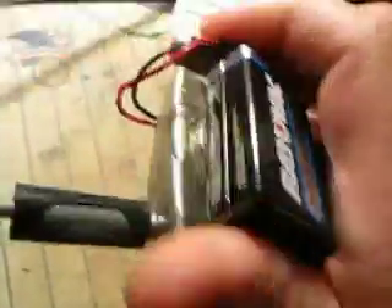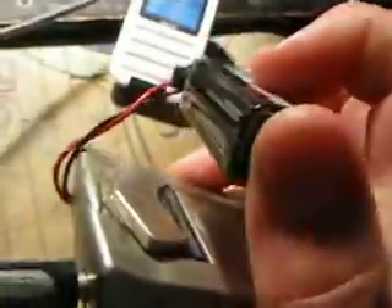Another hack I've done is I've taken this speaker. It's supposed to be a hands-free kit, and that's a hard drive magnet right there. And then I put this connector on there — it goes into the audio line in.